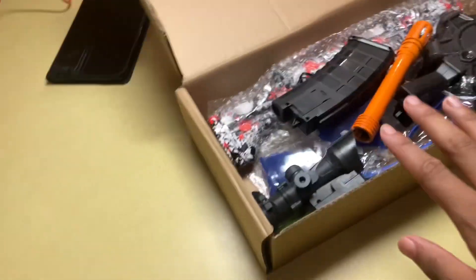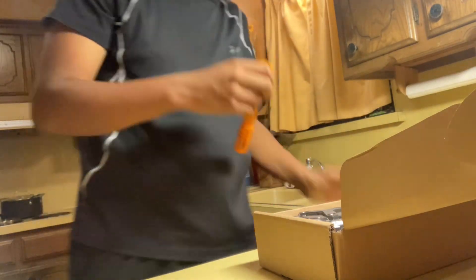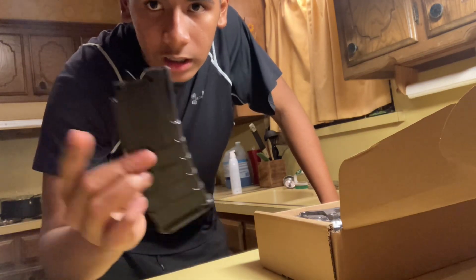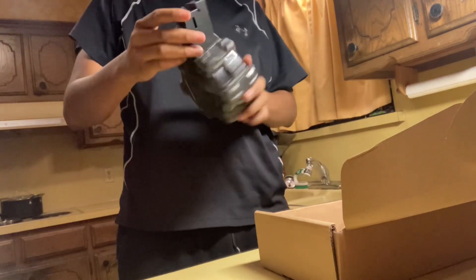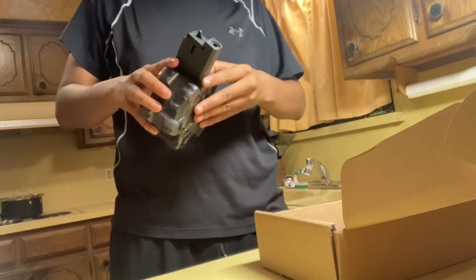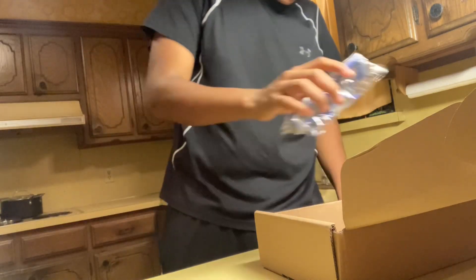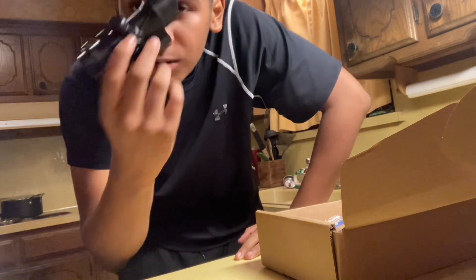Oh, it comes with the drum — all right, we're gonna do it one by one. Let me switch the camera angle. It comes with the silencer, the barrel slash silencer. Comes with a normal clip — normal clip, right. Then we got that drum, boy — that big boy drum. Then you know, safety — you gotta have your safety glasses. Then we got the scope — oh yeah, that looks devious.